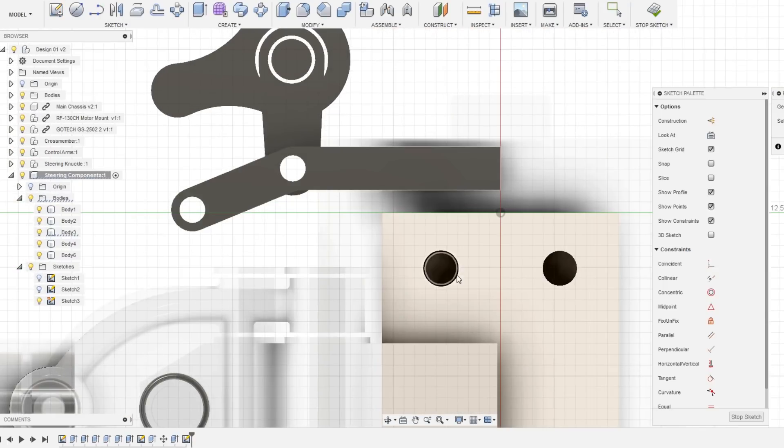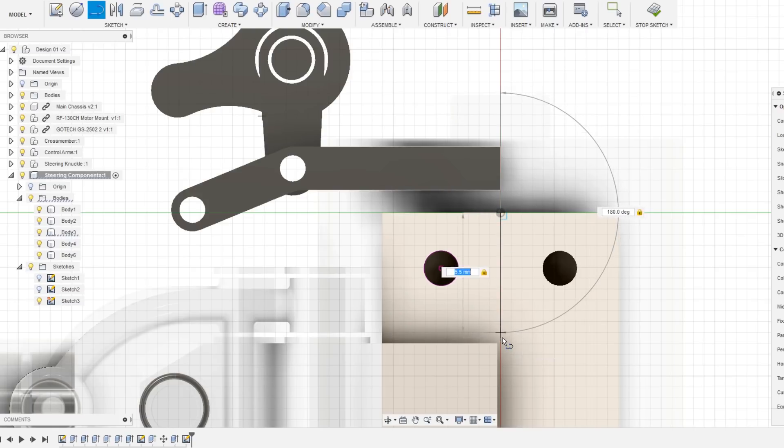Here I'm working on the bottom mounting piece, which will support the steering assembly and will provide a place for all of the parts to mount to.